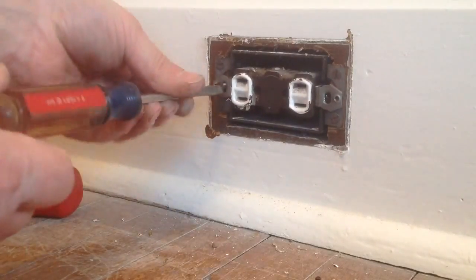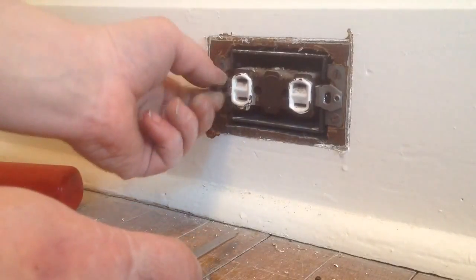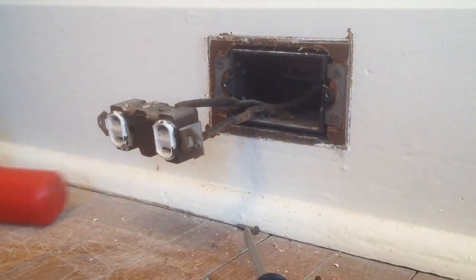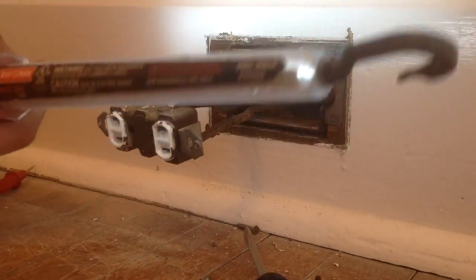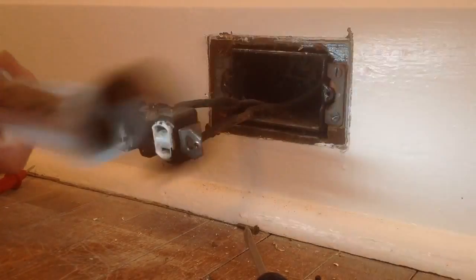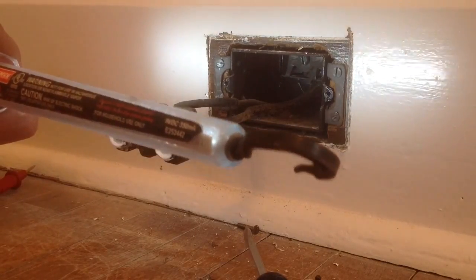First I want to take a look in here, see what kind of wiring it is. Then we'll know how to replace it. I don't think there's anything bad with this plug, but it's a little too old. And we're in luck — it is BX, so we possibly have it around. Hopefully we'll be able to put a normal plug in there and not an ungrounded plug.